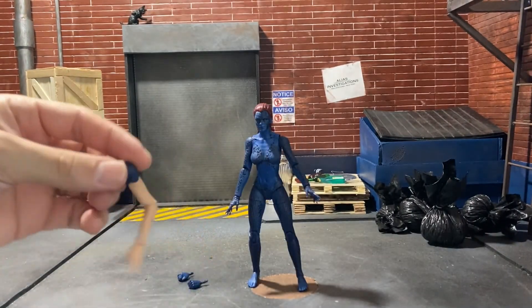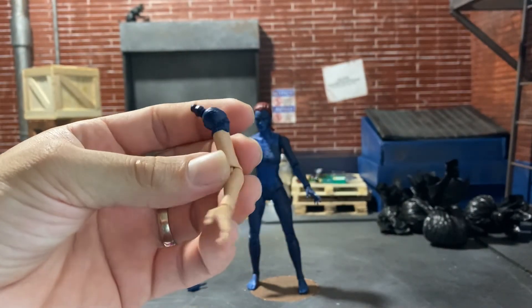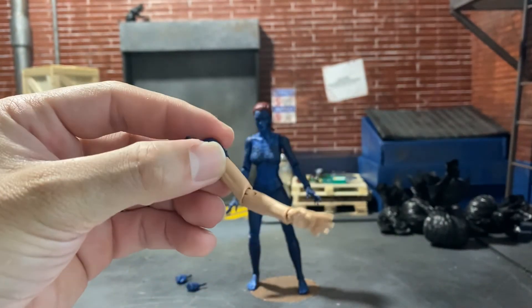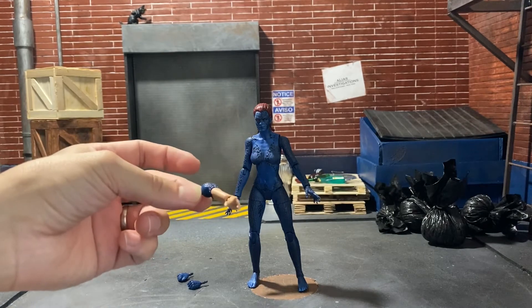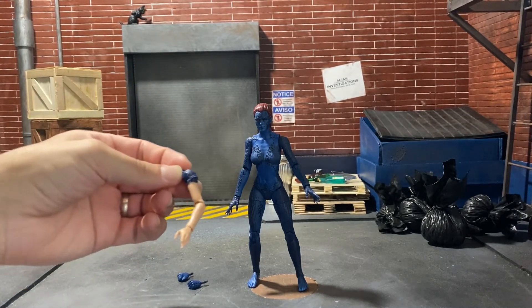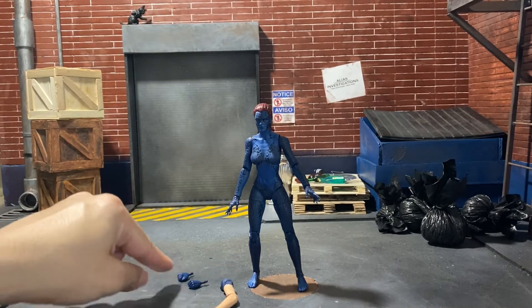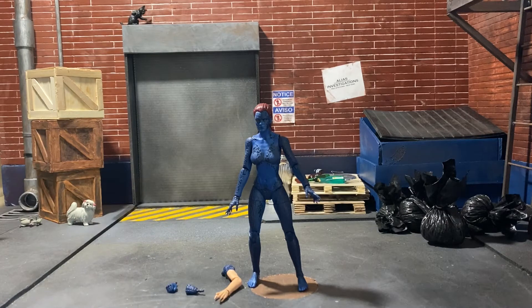So she comes with the changing human arm. It only has one arm — maybe it'd make more sense to have two, I don't know. But yeah, it's a cool little effect. And then she comes with the two fist hands. I kind of wish she came with a human head, like her Rebecca Romijn Stamos head from the movies.